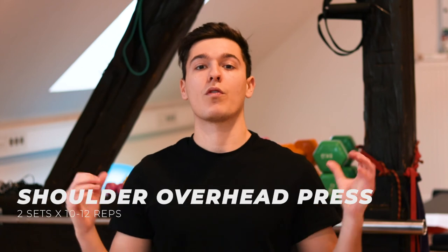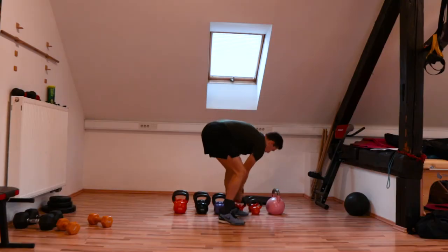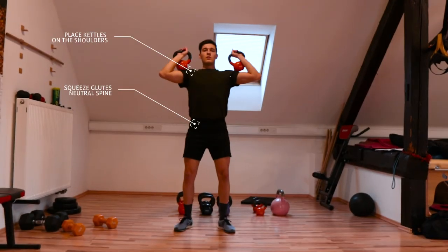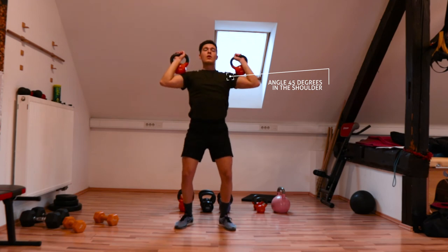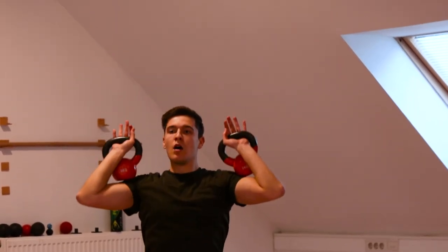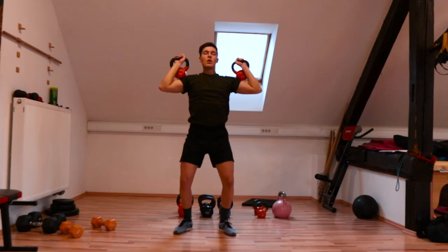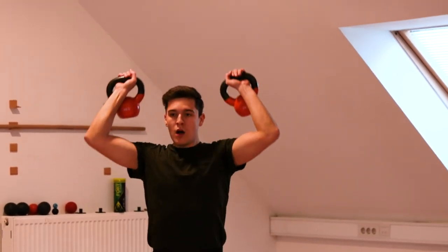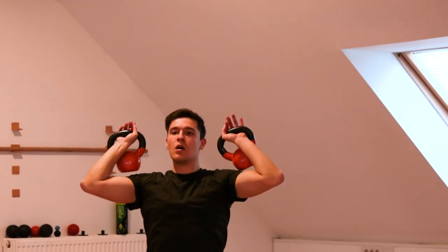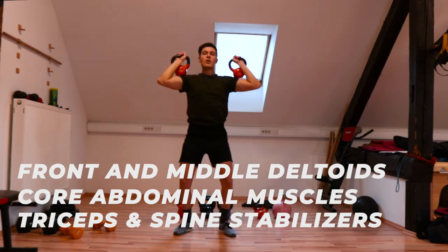Last but not least is the kettlebell overhead press — a great alternative for the push press or barbell overhead press to build bulkier and wider shoulders. Pick up both kettlebells and place them on your shoulders. Push your elbows slightly lateral and inward to form an angle of 45 degrees in the shoulder. Keeping a neutral spine in normal stance, activate your abdominals and push the weights up. Lock your elbows on the way up, then slowly lower the kettlebells back to your shoulders and repeat. Make sure you lock the elbows at the top and flex your head slightly forward so the kettlebells are directly overhead. For someone with perfect shoulder mobility, head flexion would not be necessary. The main muscles targeted are the deltoids — both front and middle — as well as the abdominal spine stabilizers and triceps.